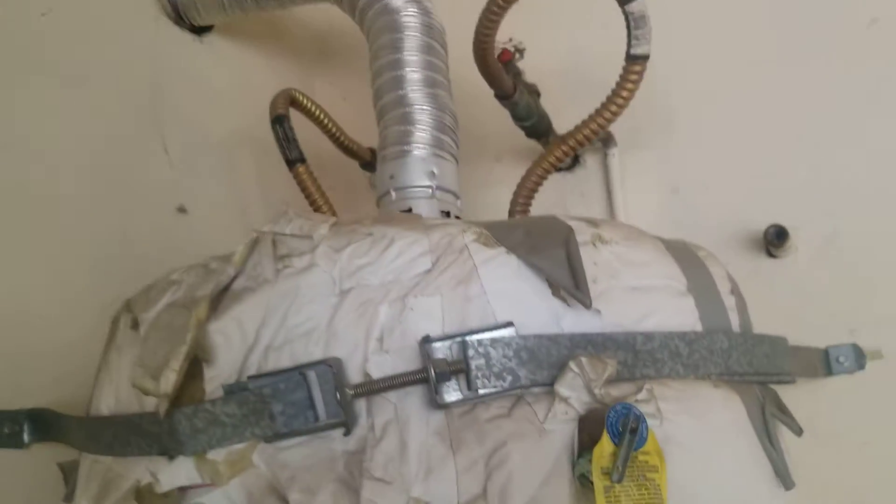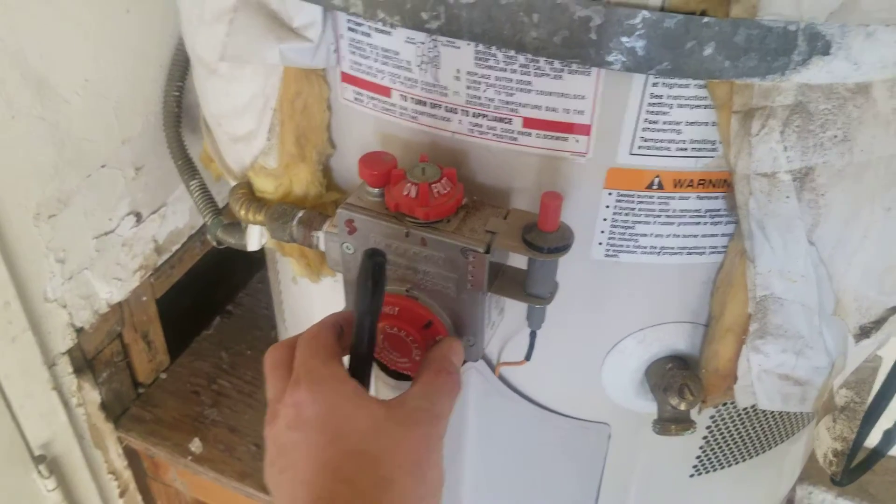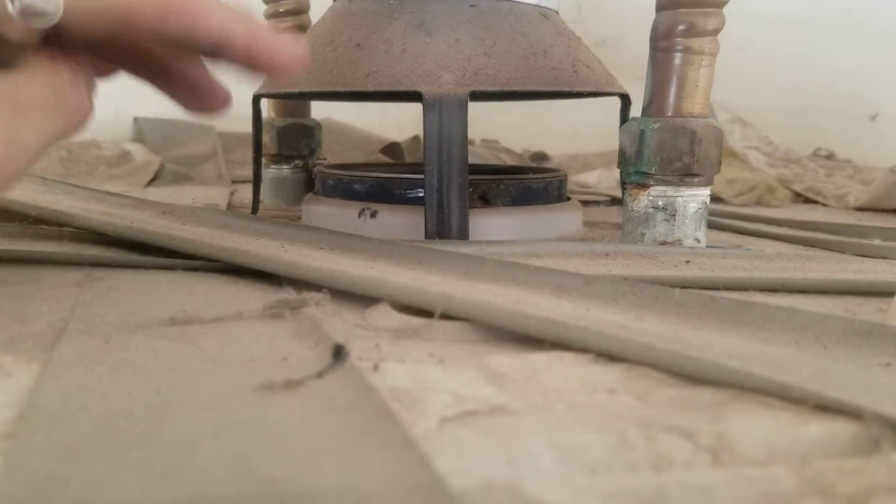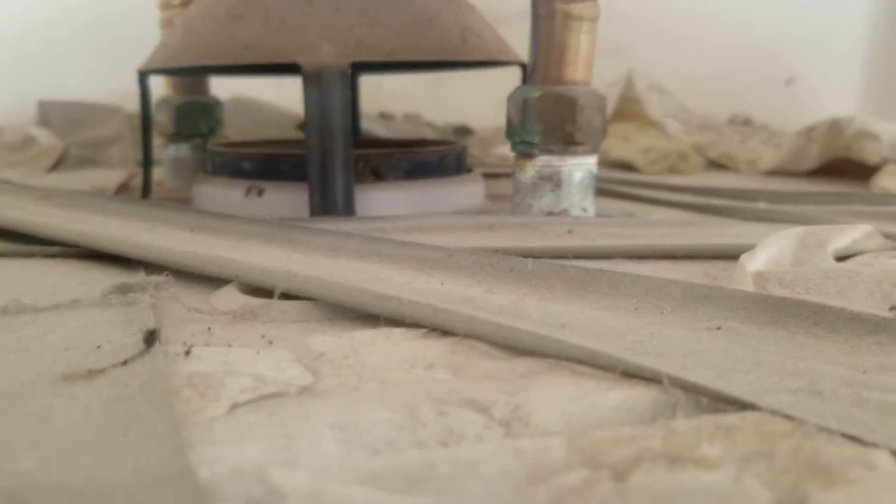This is something we try to check with each water heater. First you want to turn it up, make sure it's firing and actually igniting in the interior. And then up here, you see this type of vent is what's known as a gravity vent. So the heat that it generates is actually allowing it to vent through.